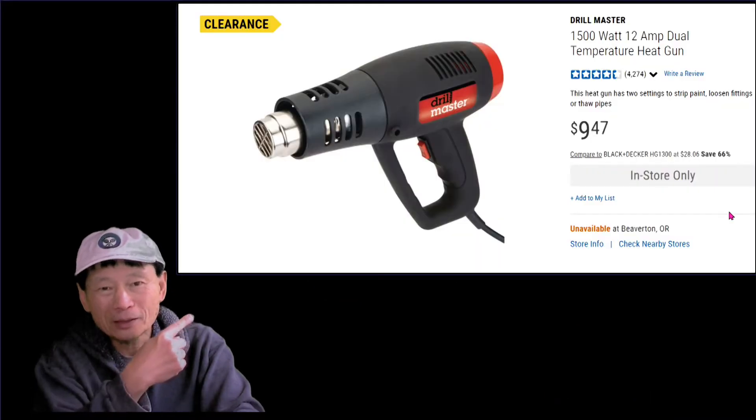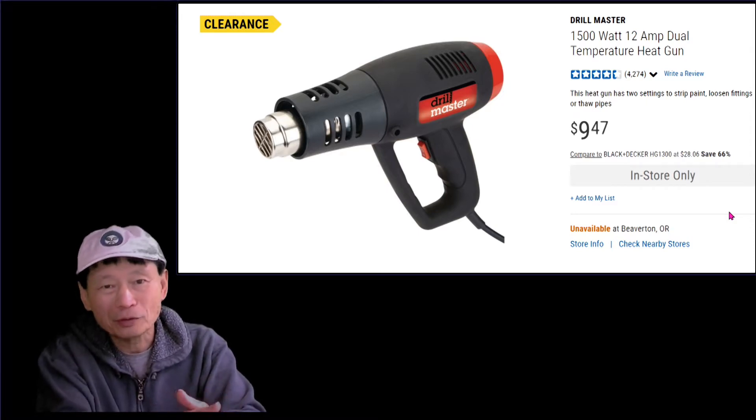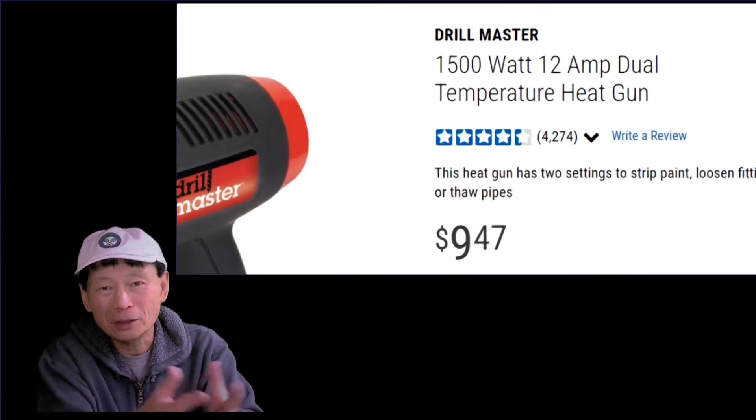I spent less than nine dollars and got this heat gun, and I used it for more than two years and built around 12 bowls. It worked very well until one day it failed.